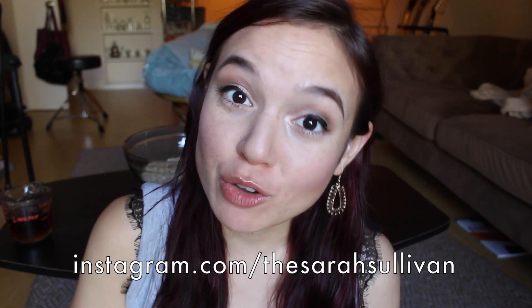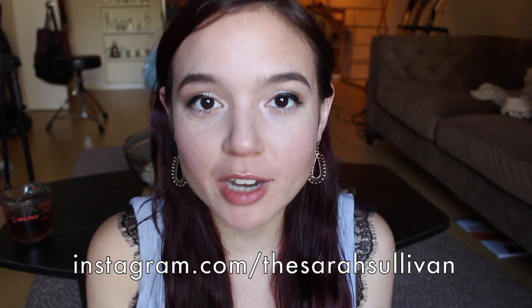Hi there, it's Sarah and I'm bringing you a recipe video today. This one's gonna be super casual — I'm just going to be showing you and talking you through how I've been making my own homemade granola recently. I absolutely love granola, I love all the textures, the crunchiness, the sweetness, so I set out to create my own healthier version and I just wanted to share it with you.